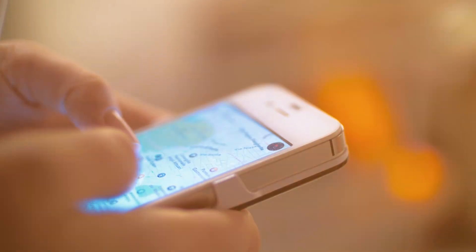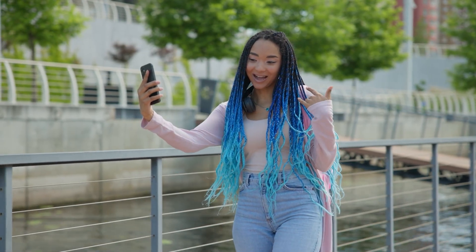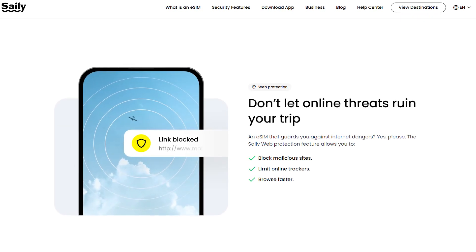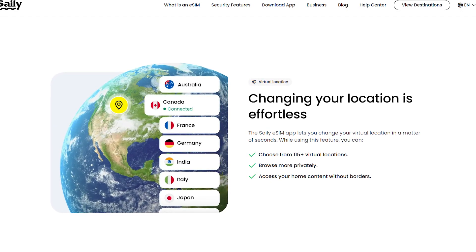In terms of performance, it was great. I used Saley for everything — getting around with Google Maps, checking emails, scrolling through social media, uploading photos, and even video calling — and the connection was consistently fast and reliable. Whether I was in a big city or a more remote area, I never had to worry about finding Wi-Fi or dealing with slow speeds. One thing I really liked was Saley's built-in security features: an ad blocker to cut down on intrusive ads and save data, web protection to keep you safe from sketchy websites and malware, and a virtual location feature that adds an extra layer of privacy by masking your location. When you're traveling and using different networks, having that extra security definitely gives you peace of mind.